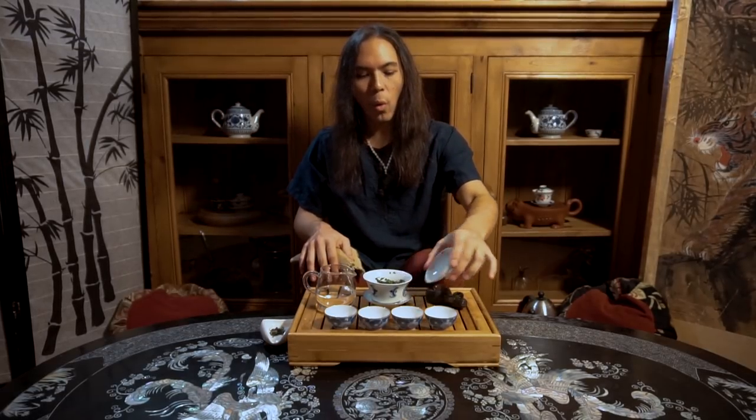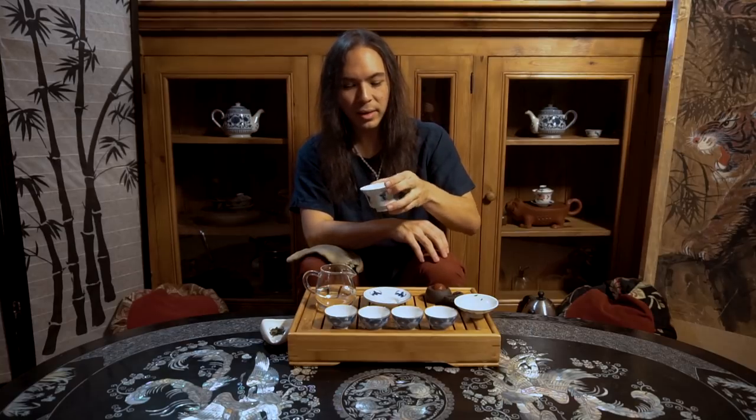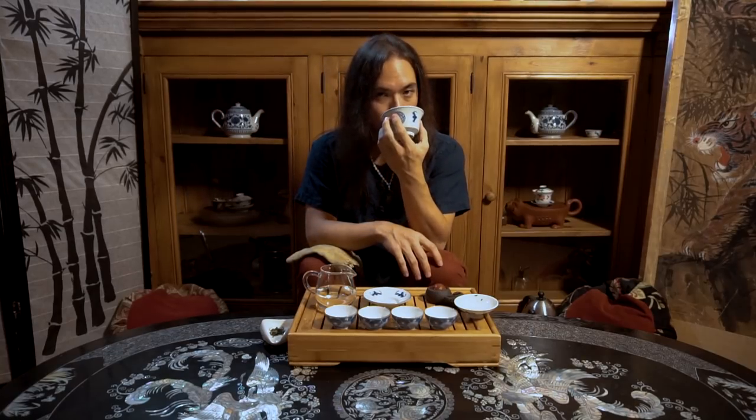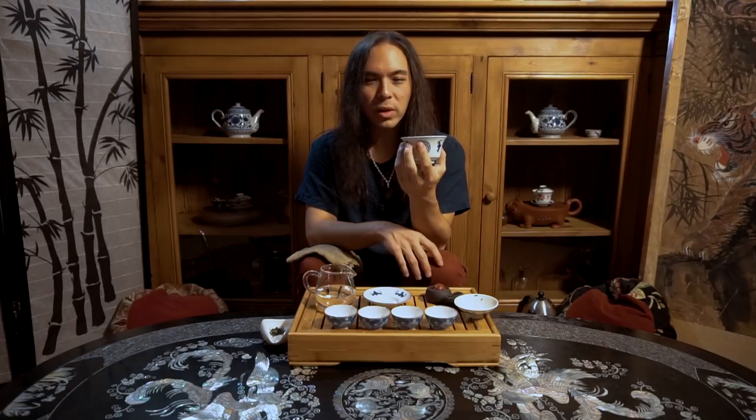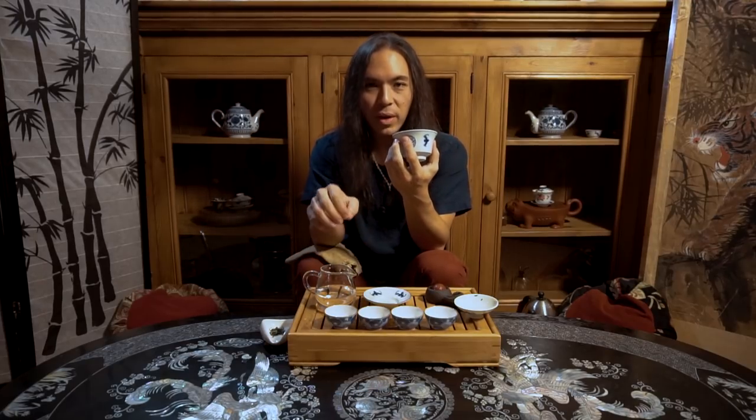How do we know when the water is the right temperature? This is probably the most important part of this particular segment. We don't like to use thermometers here. I don't use thermometers, stopwatches, or scales. I like to cultivate my ability to intuitively gauge how to make the tea. The best way to do that is by listening to the tea itself. When I say listen to the tea, what I really mean is smelling the tea. I'm going to raise my gaiwan bowl to my nose — smell it. Really nice floral notes on top of some grassy, seaweedy character of this western green tea.